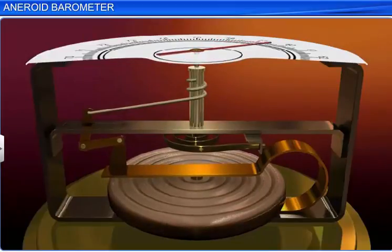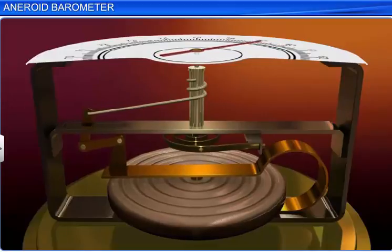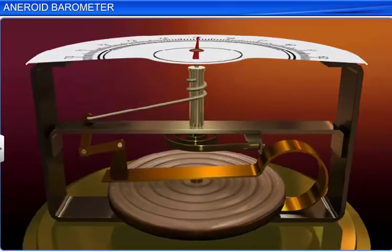The metallic chain, in turn, rotates the pulley and makes the pointer move on the scale. Since the scale is calibrated, the atmospheric pressure can be directly noted.